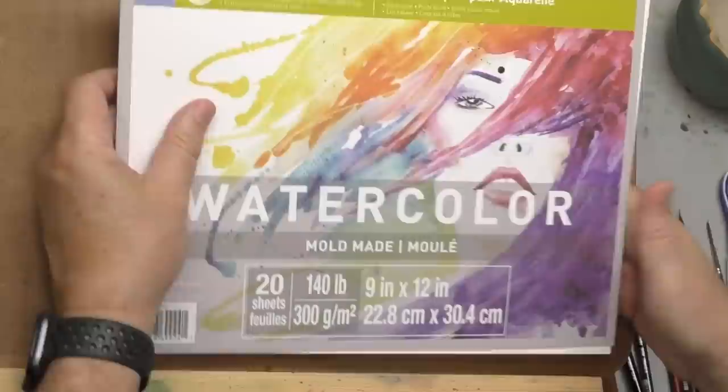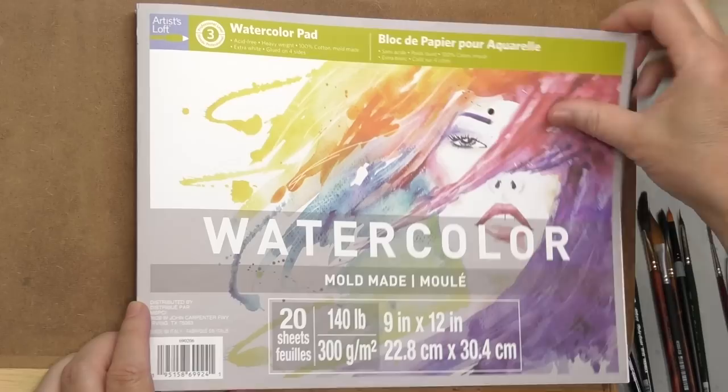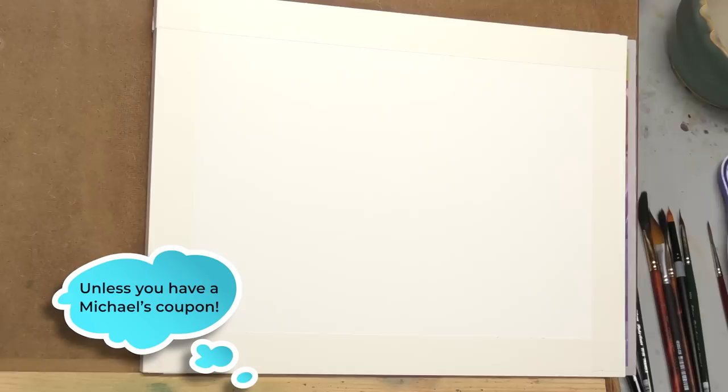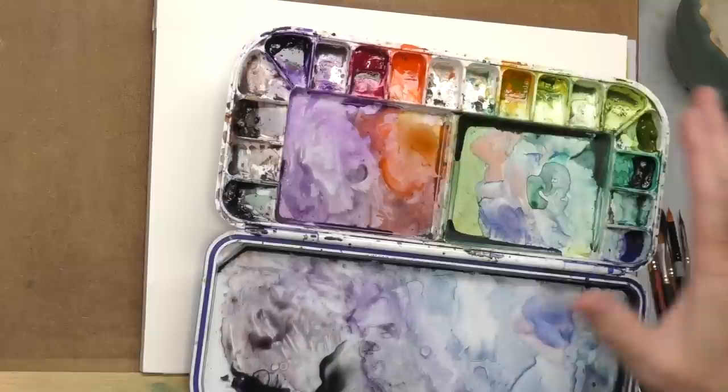I just want to mention the paper — it's Artist Loft paper from Michaels, their 100% cotton paper. I suspect it's Fabriano Artistico because it says made in Italy and was about the same price, so being an Artist Loft product isn't doing anything for the price. Color-wise, I'll be using my M-Gram 10-color set, limited to a very limited color scheme — some blues and oranges, and maybe some yellows and greens. Time to dance.